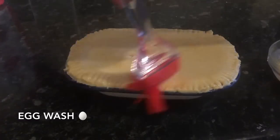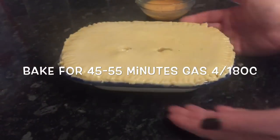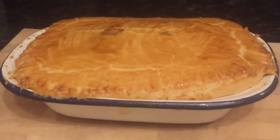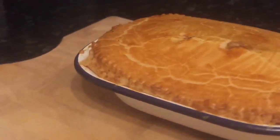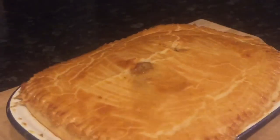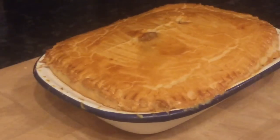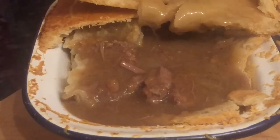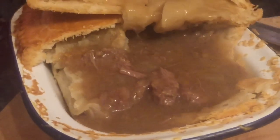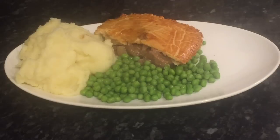Pop it into your oven for 45 to 55 minutes at Gas Mark 4, or 180 degrees, in the middle of your oven, and it'll come out looking absolutely beautiful. The kitchen smelled incredible — I absolutely love the smell of baking pastry. It comes out lovely golden brown on top. Just cut it open to see what it's like underneath the lid — it's absolutely piping hot. All you have to do then is pop it onto a plate. We're having ours with some mashed potato and garden peas.